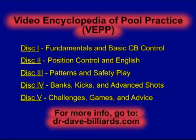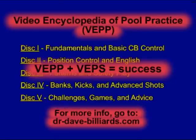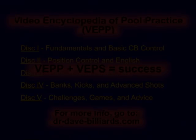For more information on the entire VEPS series, visit dr-dave-billiards.com. There, you can view video highlights and complete lists of drills from all five discs. You can also find information about the Video Encyclopedia of Pool Shots series, which complements the Pool Practice series quite well.